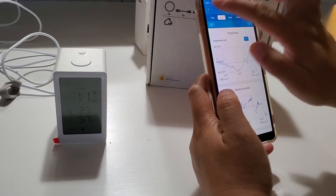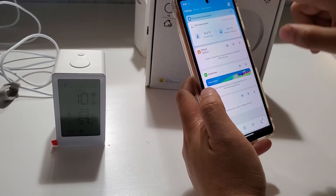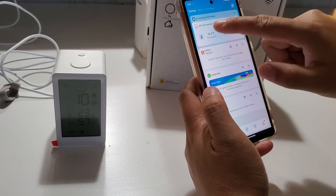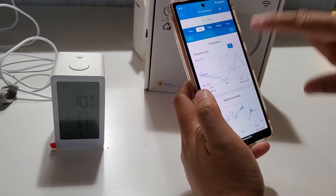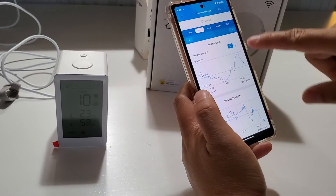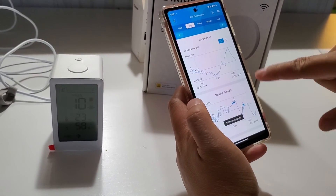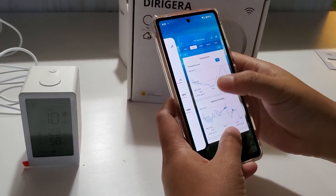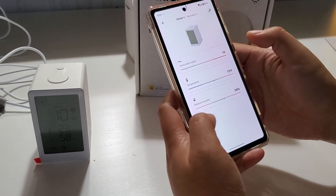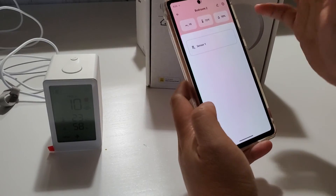I'm also trying another sensor recently — I think the brand is called Gooby. With that one, you can see trends like temperature going up and down throughout the day and humidity rising and falling, with history. The IKEA sensor really only gives you the current reading, without much historical data.